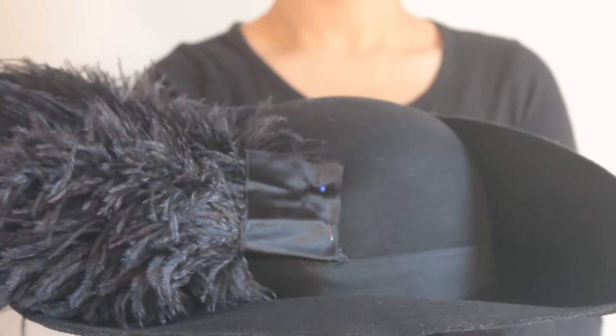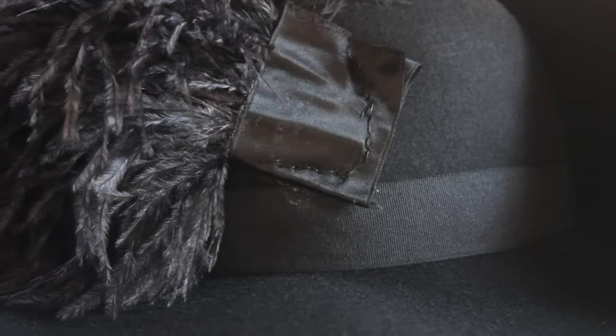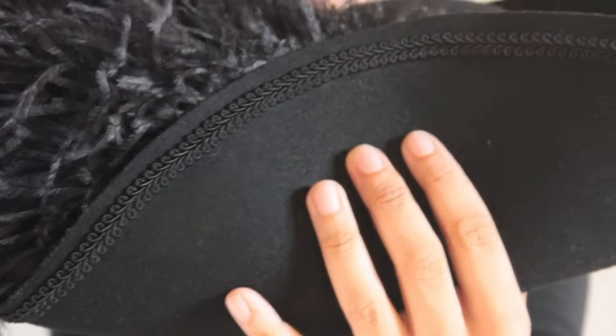Then you choose a side where you want the feathers on your head. Attach them — it doesn't need to look perfect because when you fold the side up, nobody will see it later.